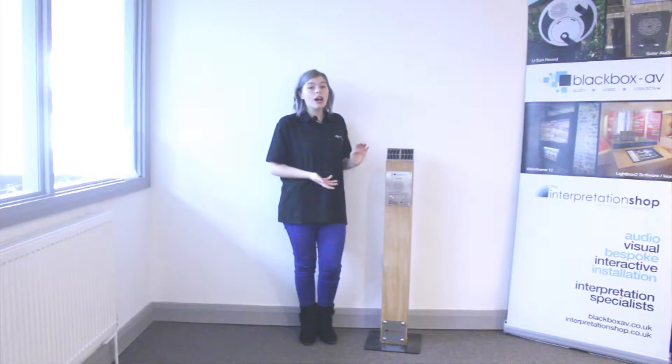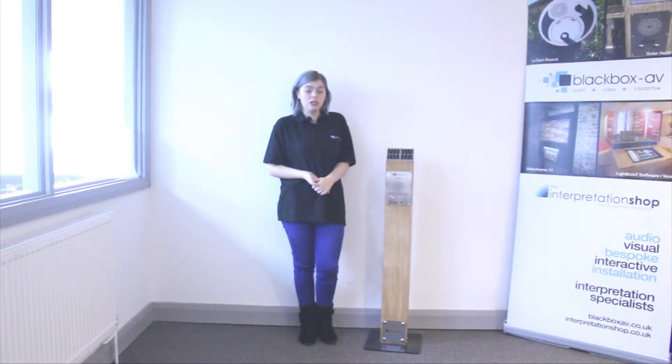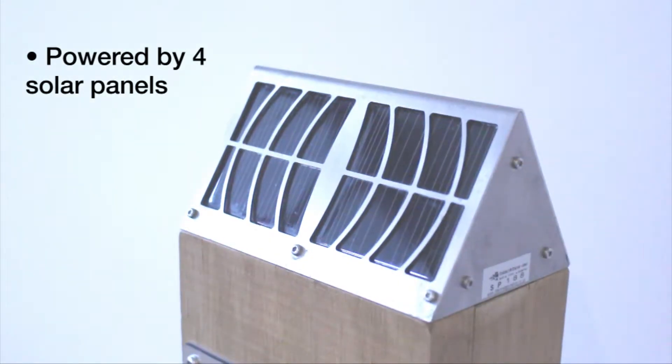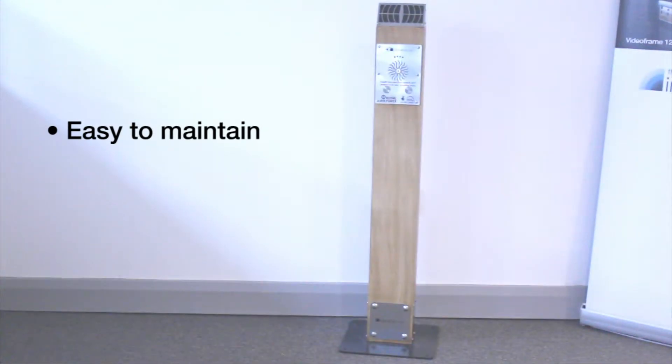Introducing our Solar Audio Post, a 100% solar powered audio post specifically designed for the great outdoors. With four highly efficient solar panels housed in an angled stainless steel grille, it truly is the answer to audio interpretation outside with virtually no upkeep.